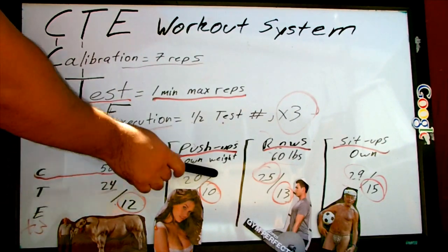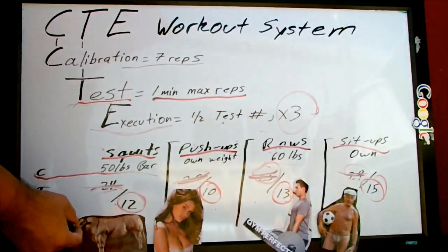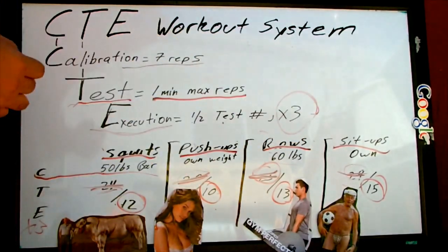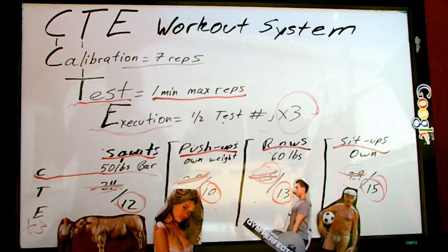Another benefit of the CTE Workout System is that this workout is 30 minutes or less if you really speed up. And you can basically modify it to anything — you can do any type of squats for your lower body or legs, lunges instead of push-ups, shoulder presses, lat pulldowns for the rows, or any other ab exercise like bicycles for sit-ups. What matters is that you follow the CTE Workout System as I created it, because it will be the best way for you to build muscle and burn fat.